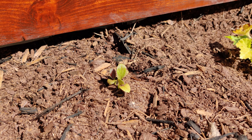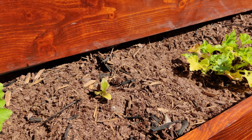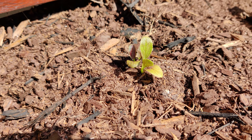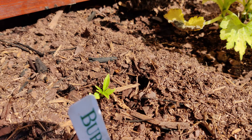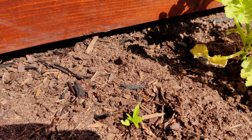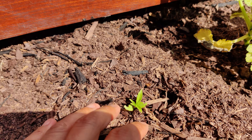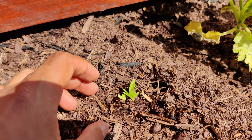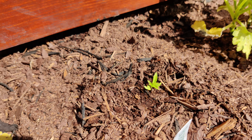This is a purple bok choy plant growing — this one — and I got a different one over here. This is a habanada pepper plant. I just transplanted these a few days ago from the seed tray that they were in, so that's why they're very small.